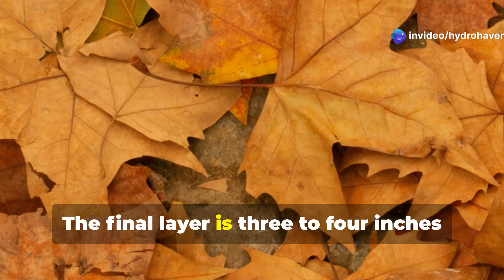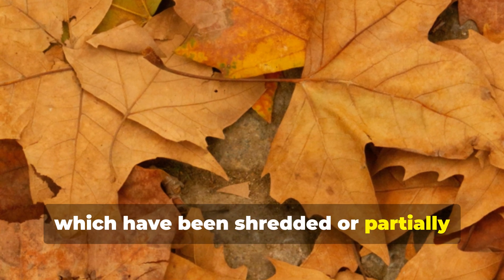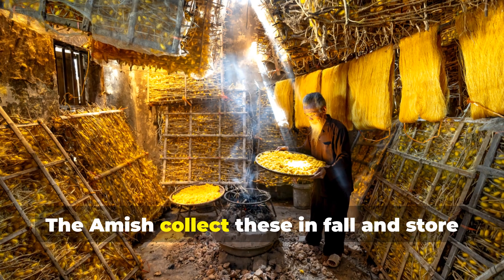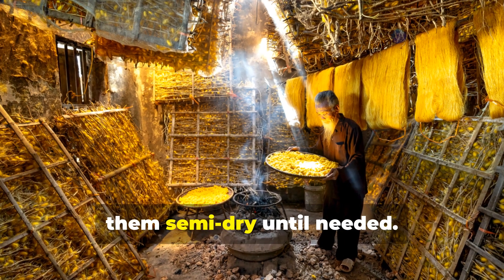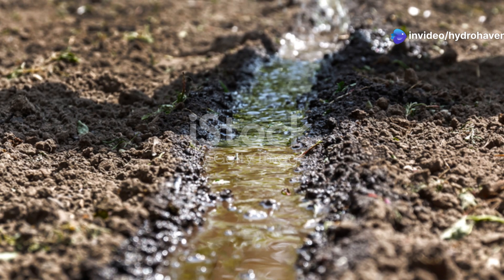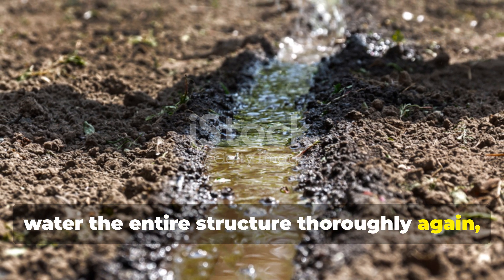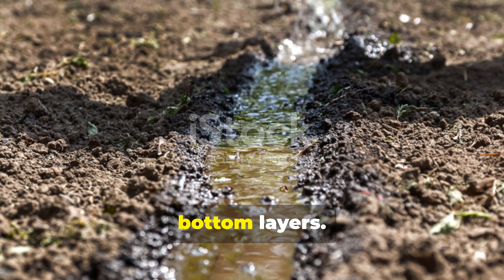The final layer is 3 to 4 inches of deciduous tree leaves — preferably oak or maple — which have been shredded or partially broken down. The Amish collect these in fall and store them semi-dry until needed. Once all layers are in place, water the entire structure thoroughly again until you see moisture seeping from the bottom layers.